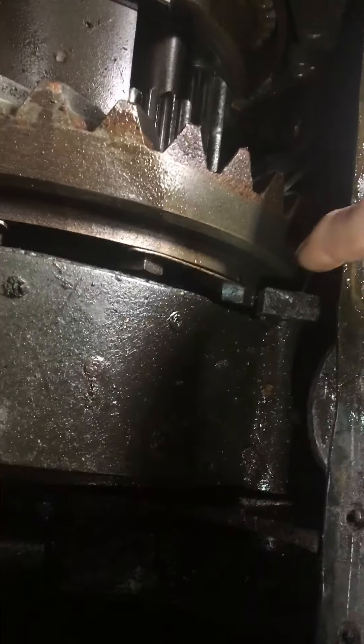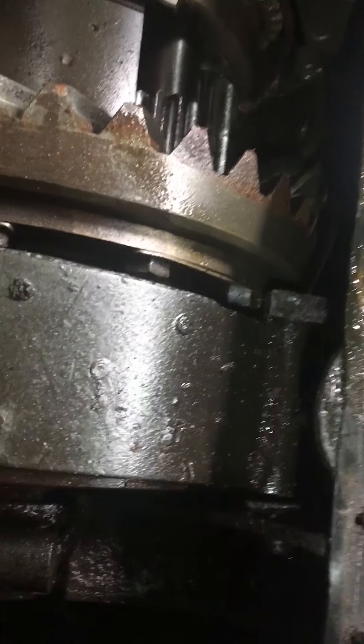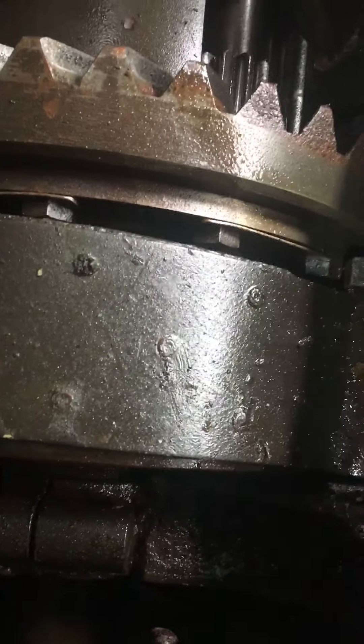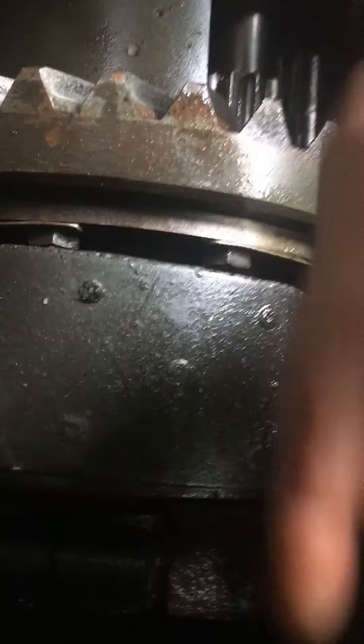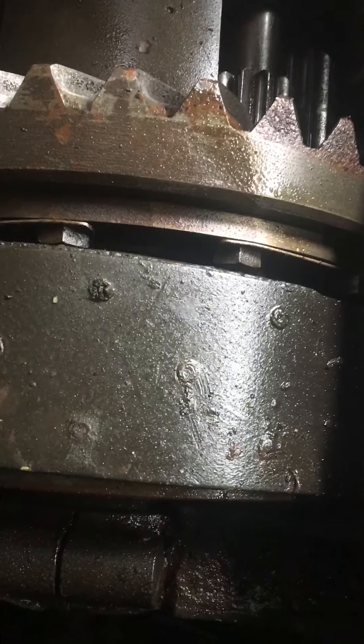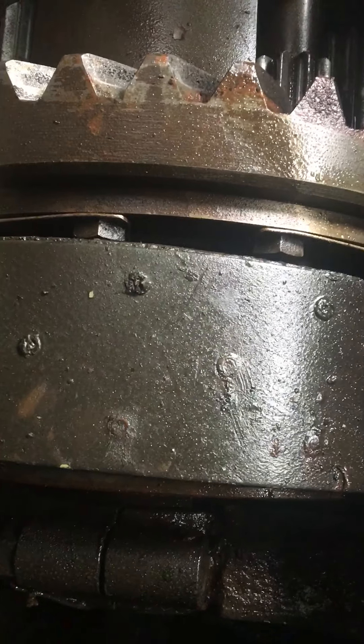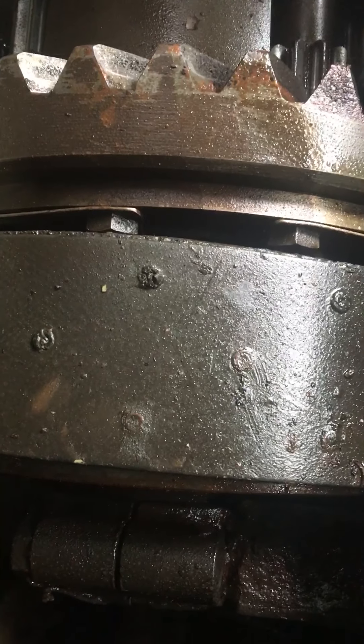Now, there's a pin right here, right down there, which holds this steering band. It goes right from there to there — it holds the top of the steering band in. The catch is that going in this direction, when you push the pin out, it hits the side wall. The pin is too long to go out.